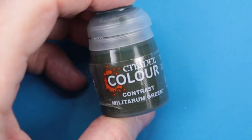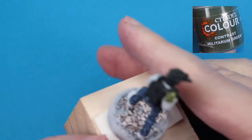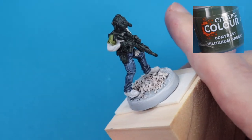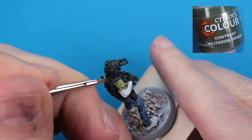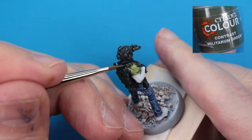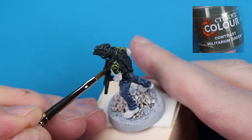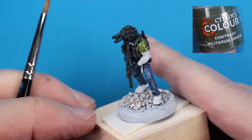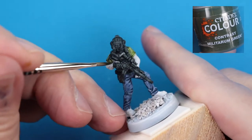Next, we're going to come in with another base coat — we're going for an olive color on the t-shirt of a couple of these characters. For that, we're going in with the contrast paint Militarum Green right out of the pot. At the end of the process, I'm going to come in with some traditional acrylics to smooth out the blotchiness of the contrast. If you just want to get tabletop quality quickly, just leave it at the contrast. But we'll come in with some acrylics to tidy it up, and I've got my dry ordinary brush at the ready to wick away the pooling.